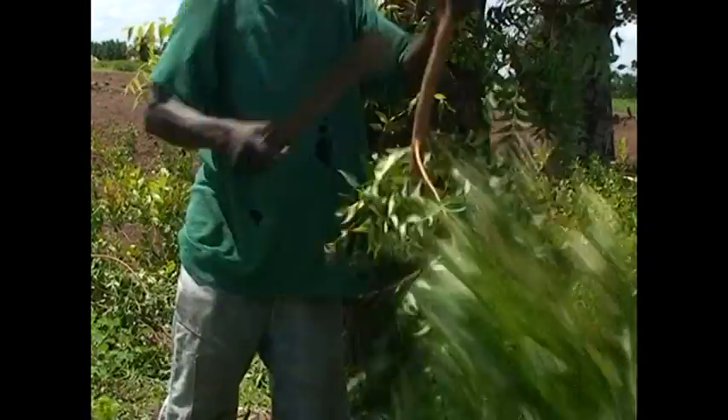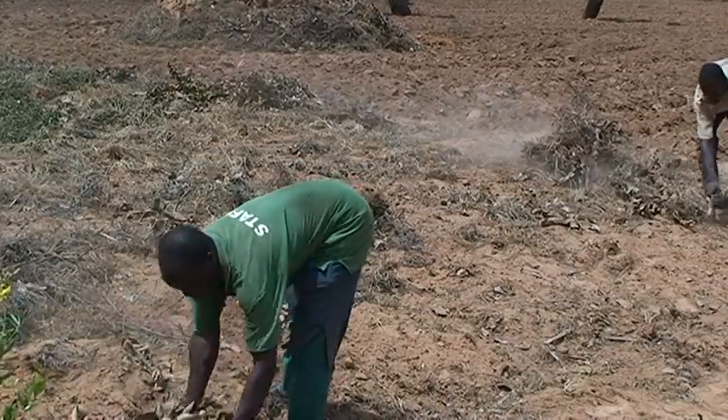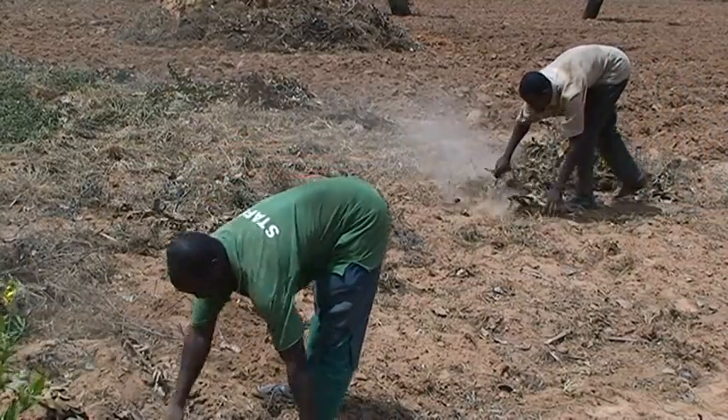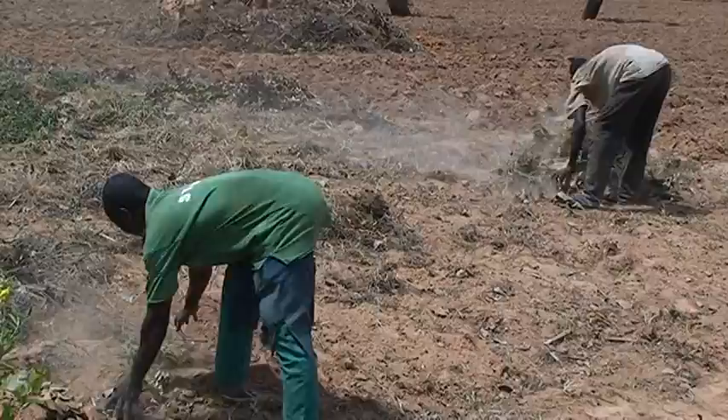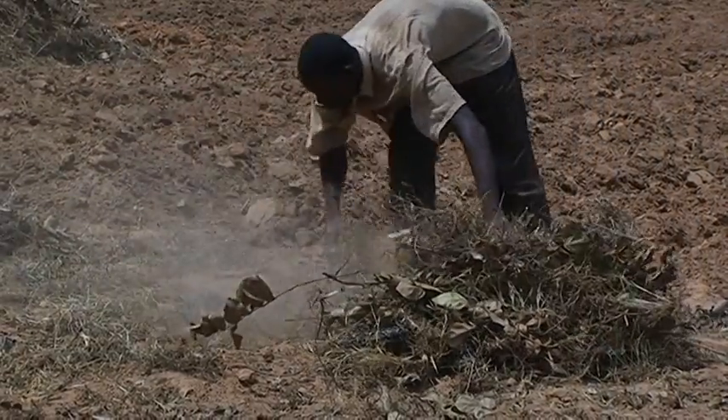In this video, we will be learning best practices in land preparation and planting of maize. We will also learn why it is important for farmers to practice proper land preparation and good planting methods. Before we talk about planting, let's first discuss land preparation.